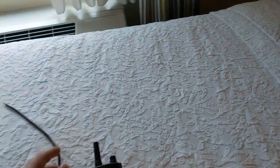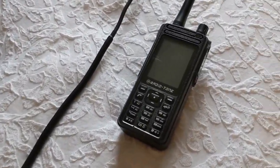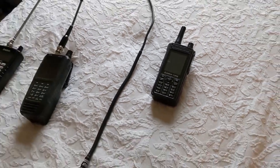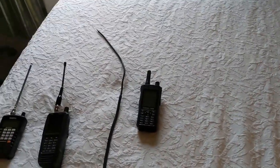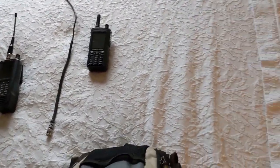What else is in the bag? Right here we have a network radio — this is a Radiotron RT4, and that is used for communicating on the network radio platform. I have Zello set up on that radio. Let's continue and see what else is in the bag.